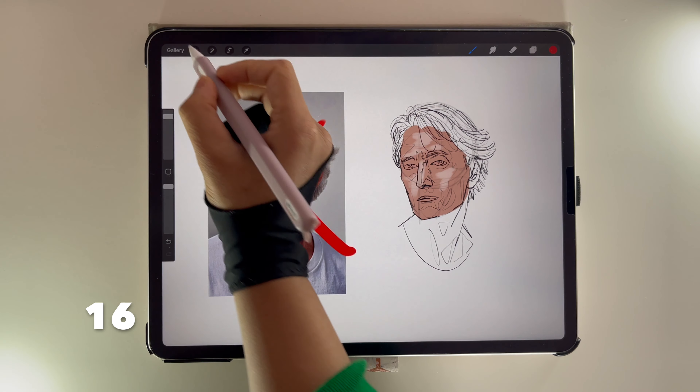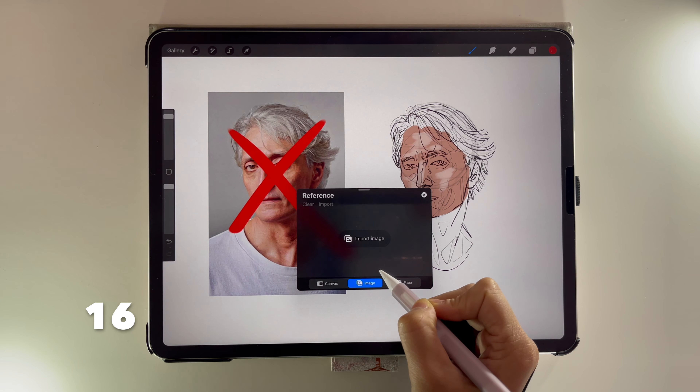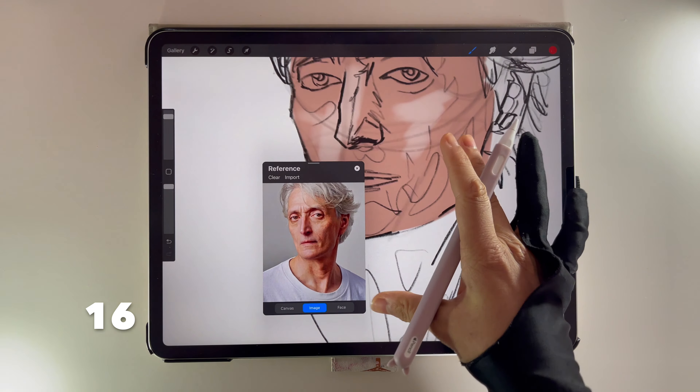Click on the wrench, then Canvas, and then Reference. Find your reference image and import it. You'll now be able to keep a floating reference image to help your project.